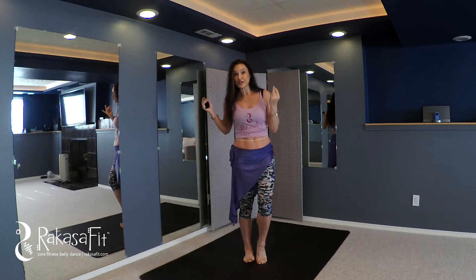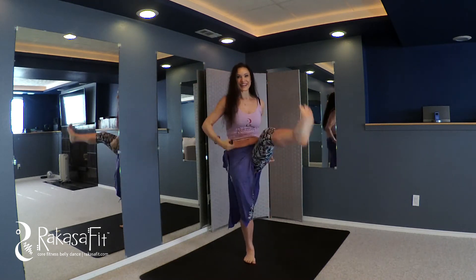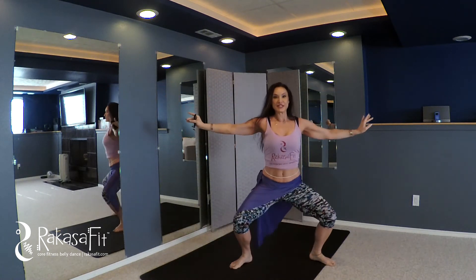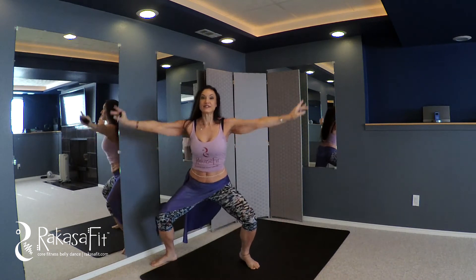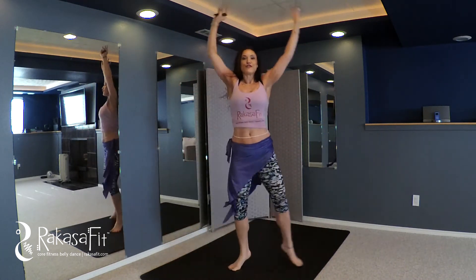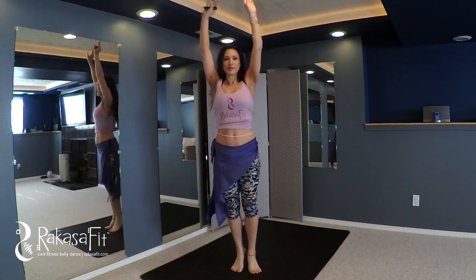We often alternate with a cardio drill. Take, for example, kicks, lunges, knee lifts, cross lateral reaches, and more. For this, let's do side lunges — coming straight down the center, back up, and down the other side, slow or quick, in repetitions of four or eight. And then we return to the belly dance drill.